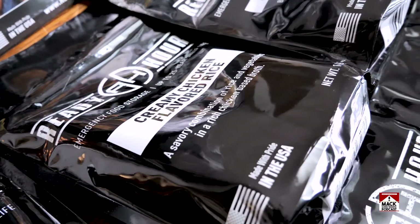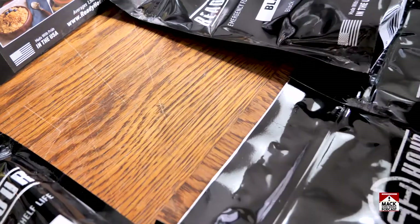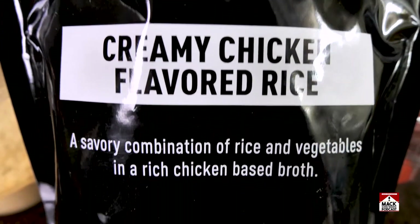Which one do you want to eat? Creamy chicken flavored rice. So it's a big bag, it's four servings,